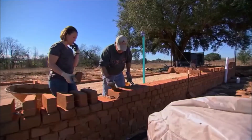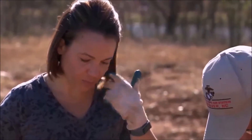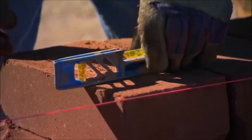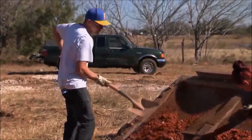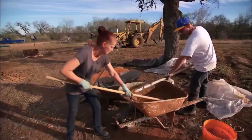We're putting about a can full of slurry down, trying to level it out as much as we can, then we put the block down and make sure it's level in both directions. To make our slurry, we have to sift the soil to get all the rocks out because it goes in between the blocks, so it's got to be pretty fine. Luckily, we've got several hands on deck today helping us with that.